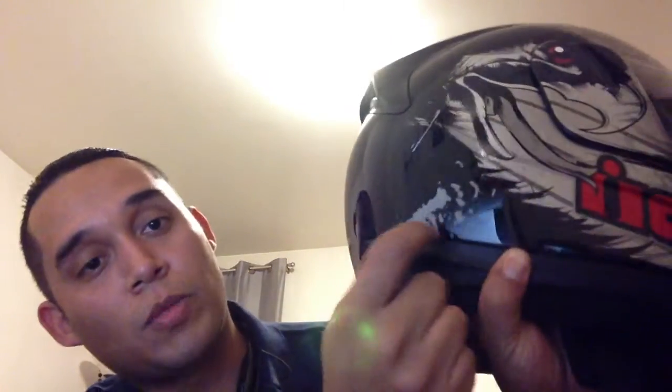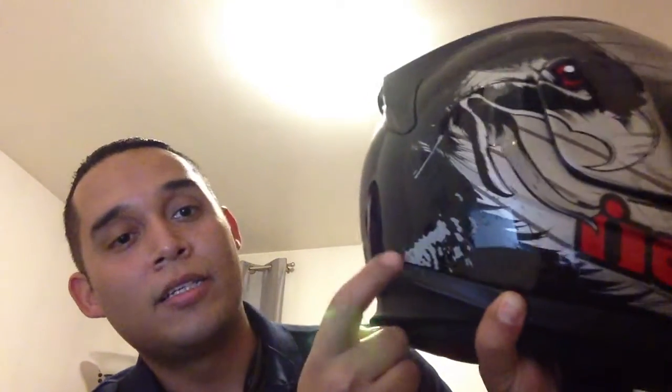Pretty much, it's a pretty awesome helmet. My very first helmet — you can see there's some wear and tear on it. That's from my cousin. He didn't say he did it, but I didn't have that scratch there before I lent it to him.